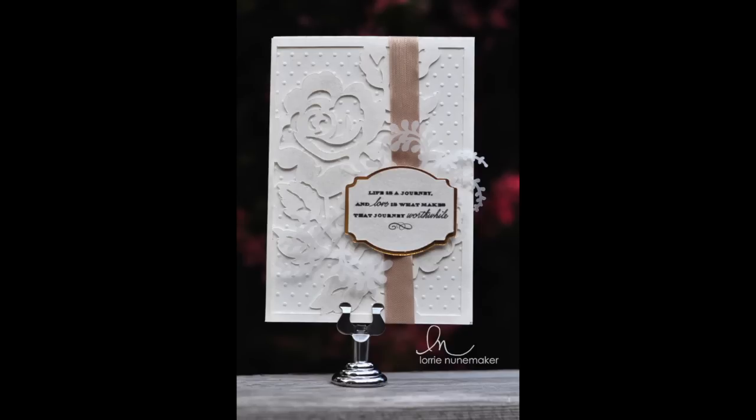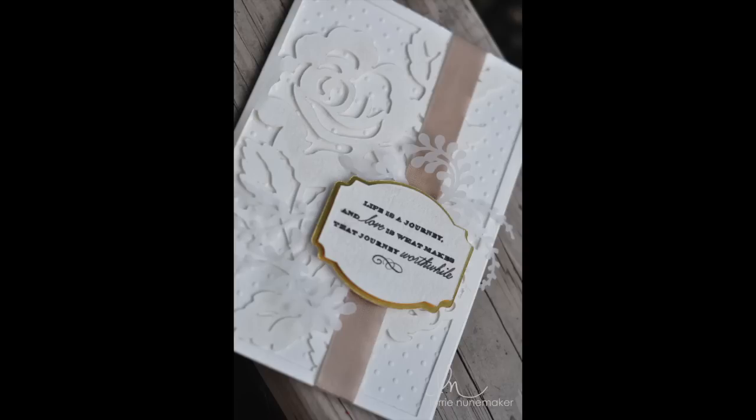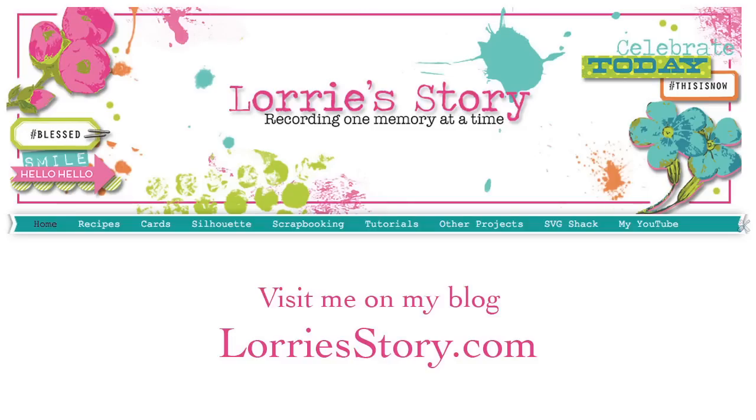As always, thanks so much for watching — I really do appreciate each and every one of you. If you enjoyed this video please give me a thumbs up, and don't forget to subscribe by clicking on the red button somewhere around this video. They move it quite often. And please visit me on my blog at lauristory.com. Thanks again, bye!